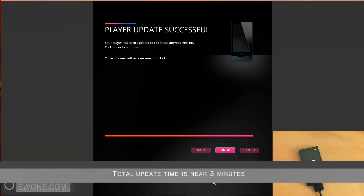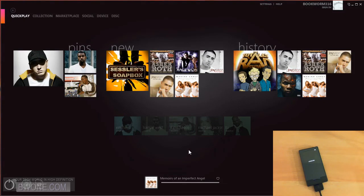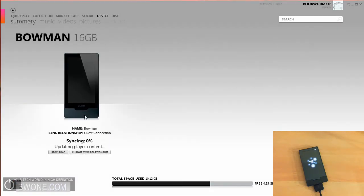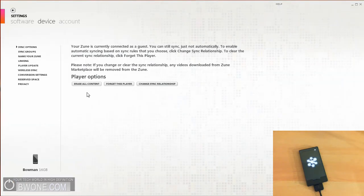Alright, once your device loads up after rebooting a couple times, you're all set to go and you have to click Finish. Something you may have to do is go into Device and change the sync relationship — you might have to change it from a guest connection to a regular connection if it shows up as a guest connection, so you might have to do that.